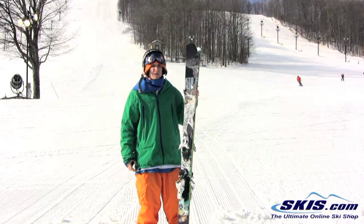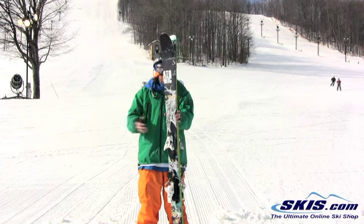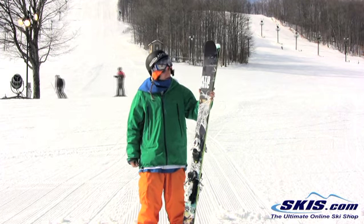Alright, Kyle here with the Atomic Rituals. I give this ski a 2 out of 5. It's just way too much ski. You have to be quite the bomber skier to even try to handle it.